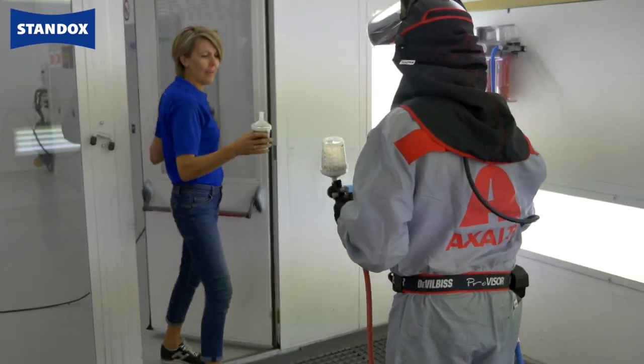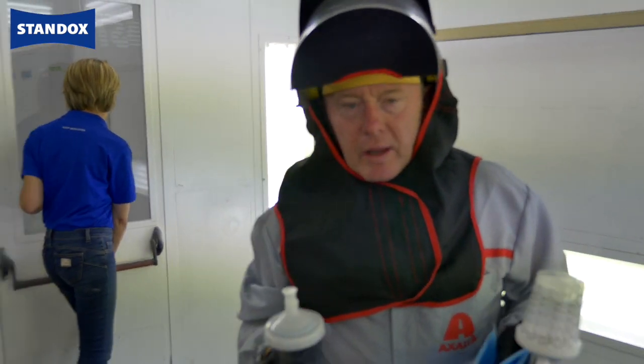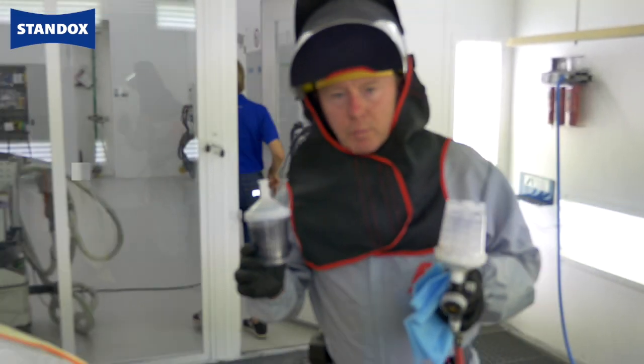Hi Inna, everything ready? Yes, ready for use as you asked. Thank you very much. As you will see, I have the two pots.